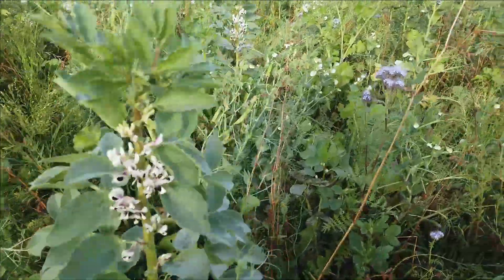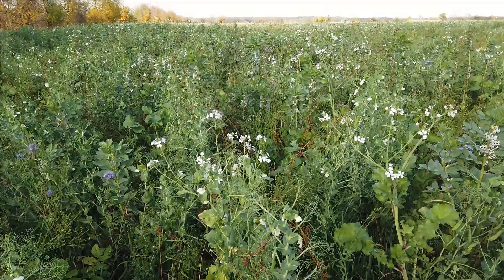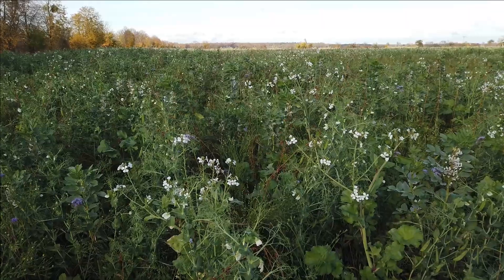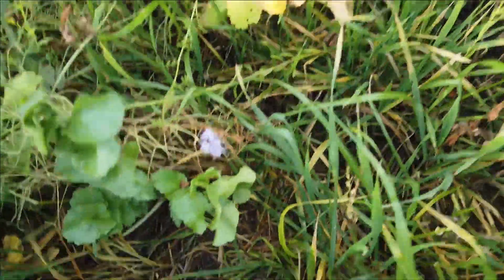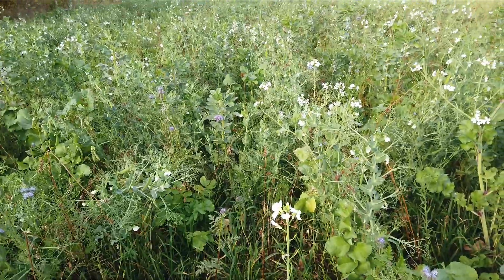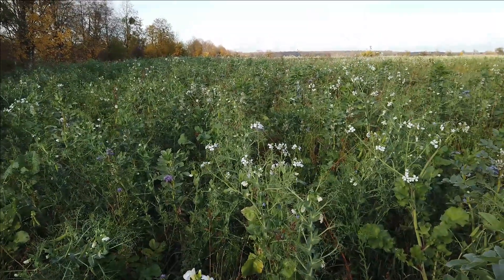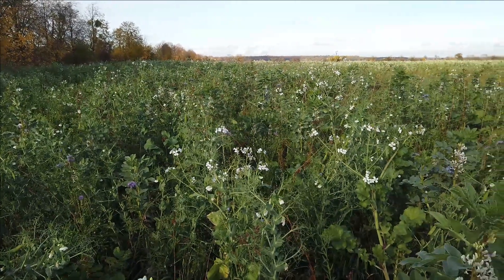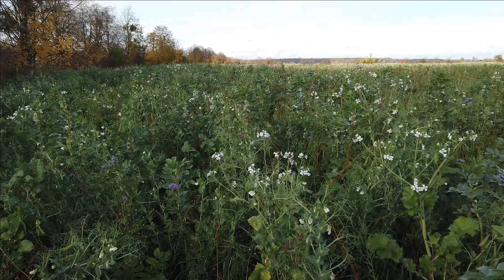Using cover crop mixtures is another part of the regenerative principles. You can see here the different plants that are blooming — the pollinators really like this. Pollinators are beneficial insects, and some of them eat pest insects, so we get more of them on our fields. Many insects also live in the soil, which we are not disturbing, so we're not disturbing their homes. That's why we use way less insecticides — we have so many more beneficial insects.